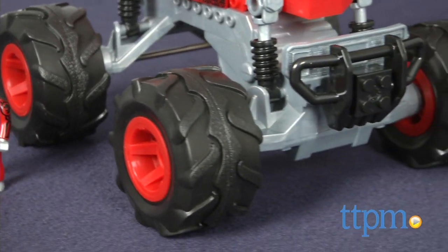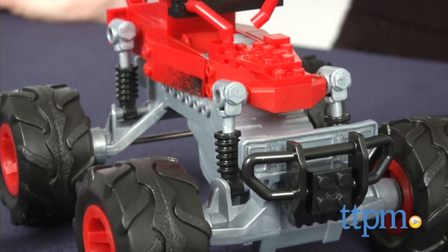Combining the most famous car brand with building play, Megablocks' Hot Wheels line is sure to be a smash. Hi, I'm Tammy with TTPM, here with the Megablocks Hot Wheels Monster Truck Dune-It-Up.